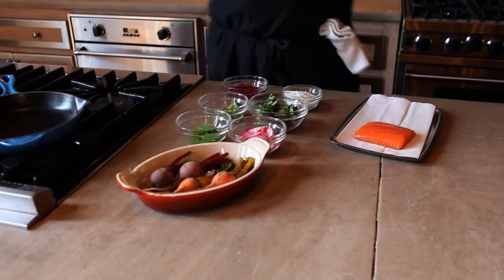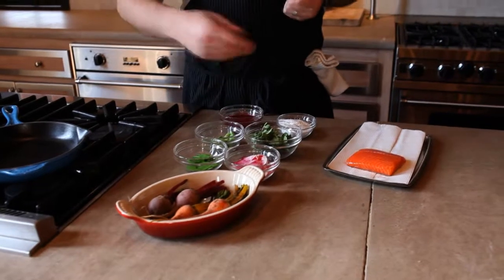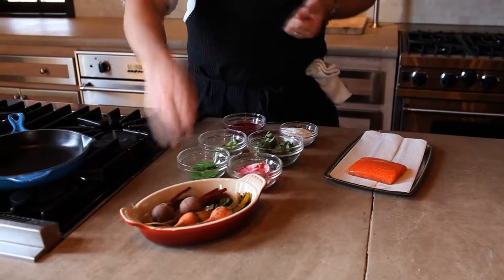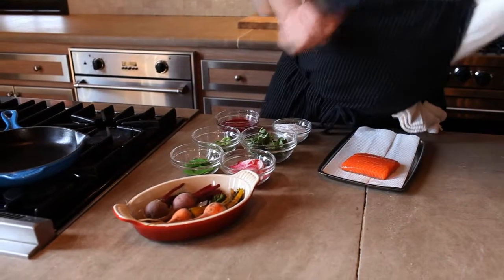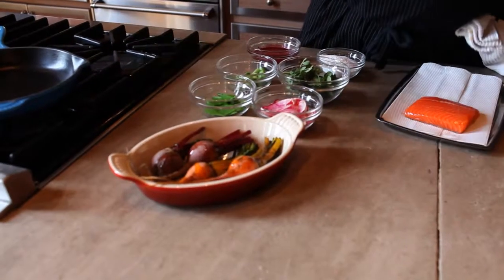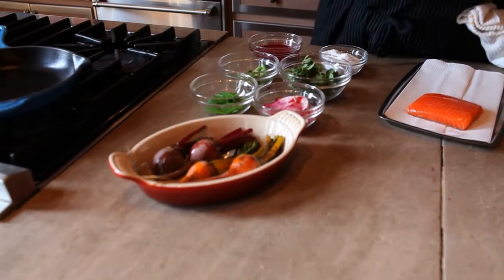The first thing we're going to do is roast off these beets. We've got a couple golden beets and a couple of little red beets here. We're going to take a little bit of olive oil, just drizzle it over them, and season with a little bit of salt.